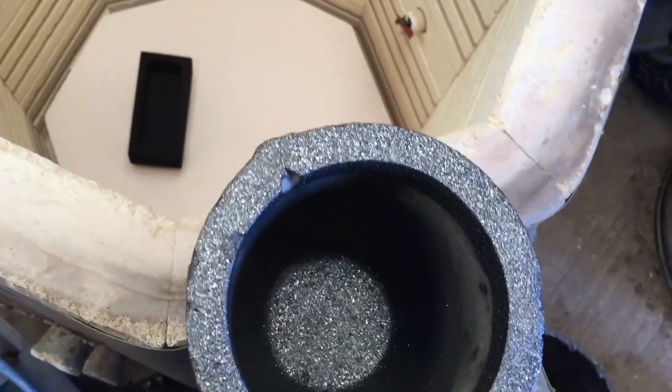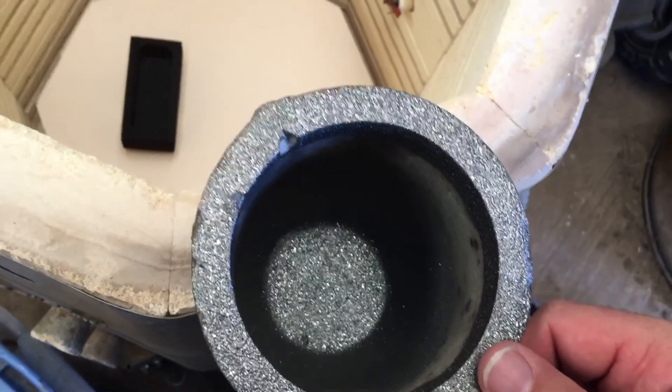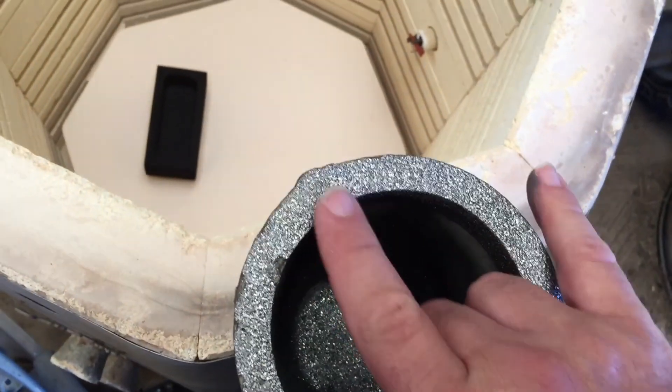This thing didn't come with a really good spout. If you can see this right here, it's just barely there. So I think I'm going to take a file before I actually pour out of it and file it down a little bit.